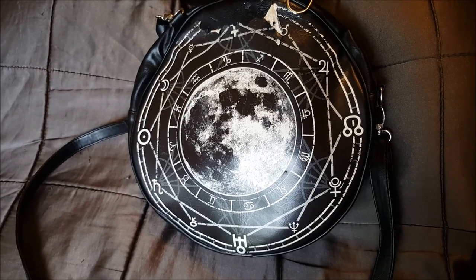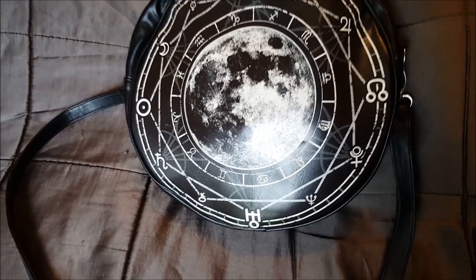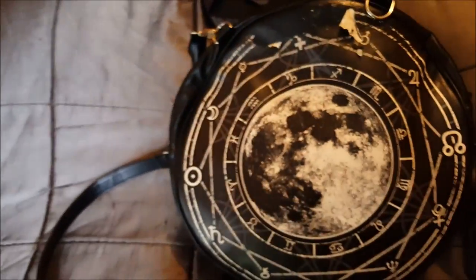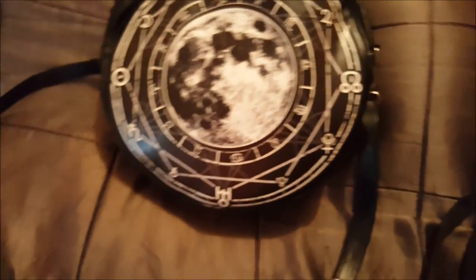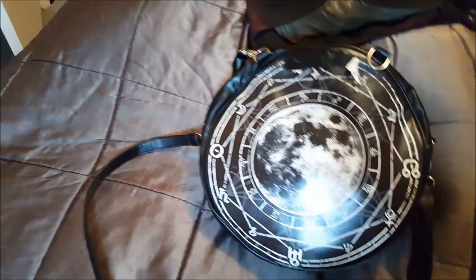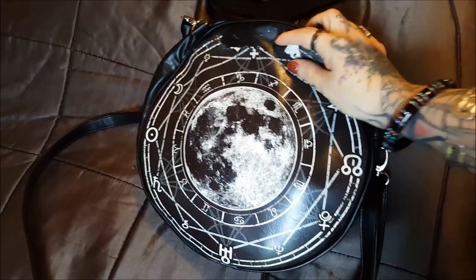This is just a really quick video because people have been asking me a lot about my purse. I wanted to do an update video on this, and Killstar and stuff, because I've got a different opinion than what most people do about these companies. So — Restyle — this is a Restyle purse.